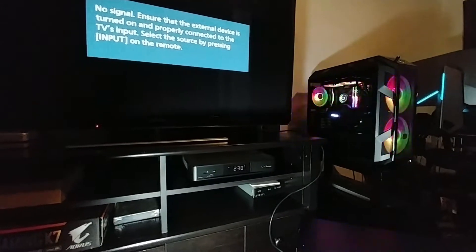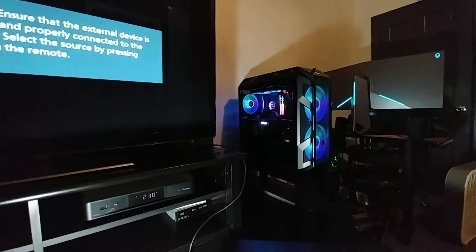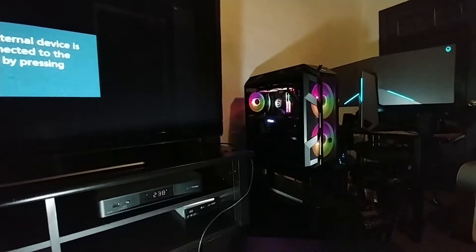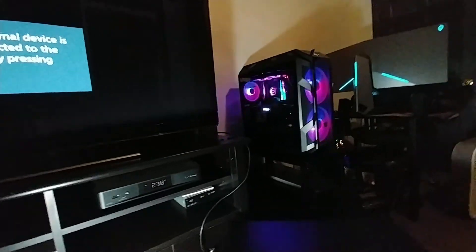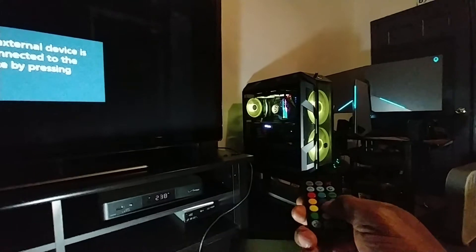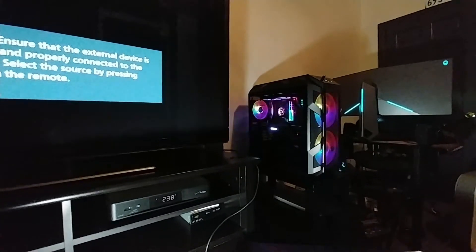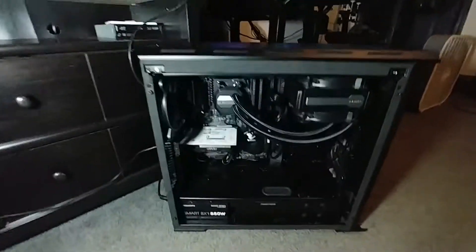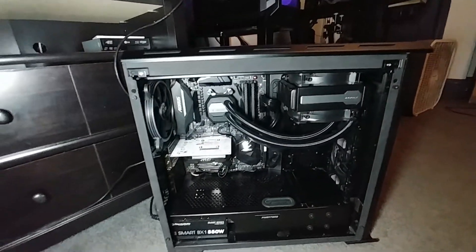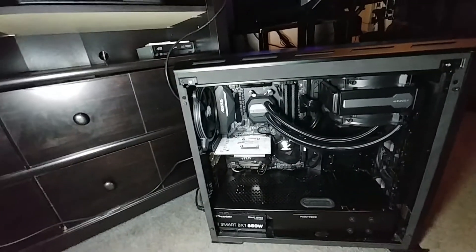Out with the old and in with the new — there's my new build right there. I'm going to put up another video about how I made those fans be controlled with the remote control. Red, blue, green — I'll put up another video about that. But this is my old machine — I didn't do a video about it, but this was my old Ryzen 1600X system, so I'm just going to share a couple thoughts about it.